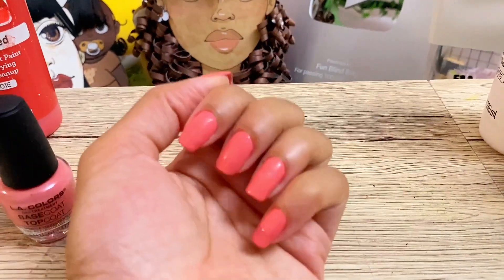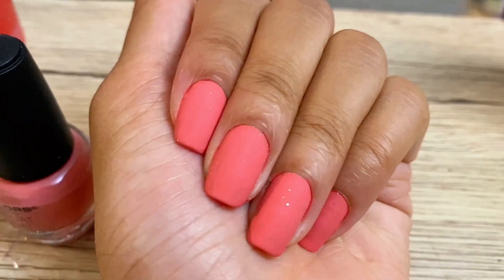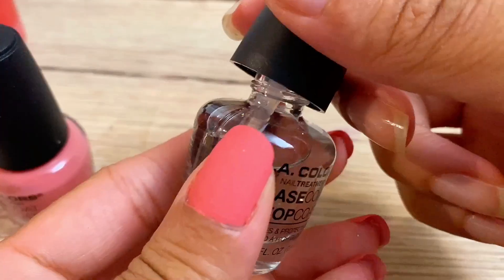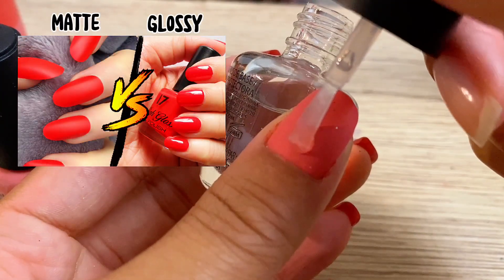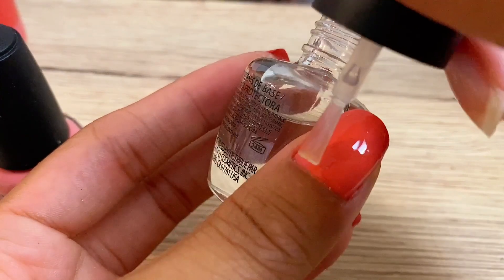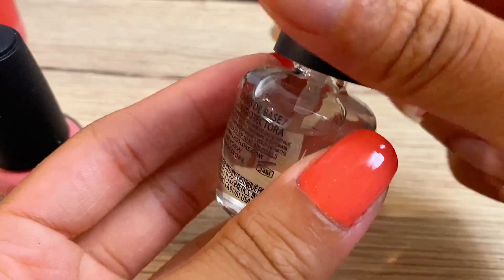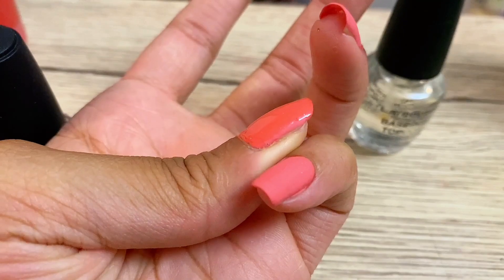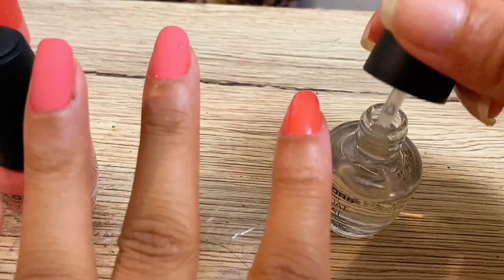The next step is to put our top coat on. There are two reasons for this. The first reason is that our nails look like they have a matte effect — matte means dull, the opposite of glossy — and we do want our nails to look glossy. The second reason is that we want to make sure our nail polish doesn't easily rub off.